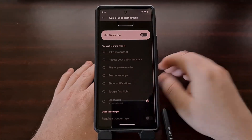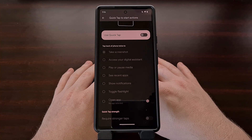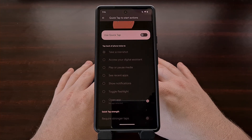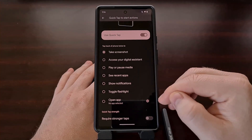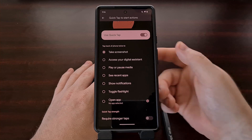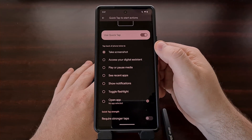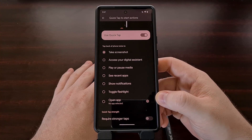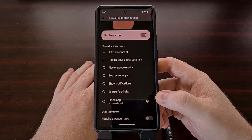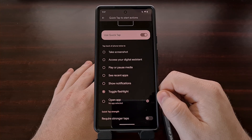This Quick Tap feature is something that we've had since Android 12, but with Android 13, we now have a new action to pick from. First, we need to toggle on the Quick Tap feature, and then we can select which action will be taken when the double tap on the back has been detected. By default, it's going to be set to Take Screenshot, and we've had most of these options since Android 12, but with the launch of Android 13, we now have the Toggle Flashlight option to choose from.